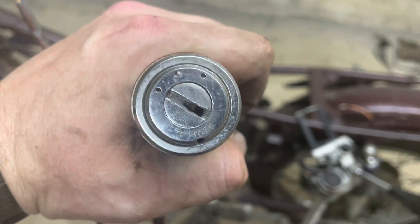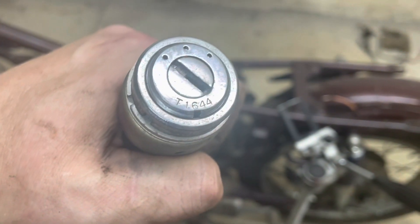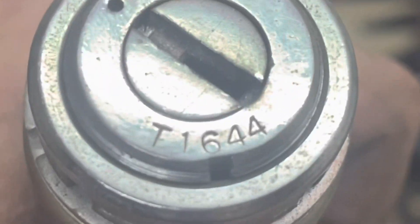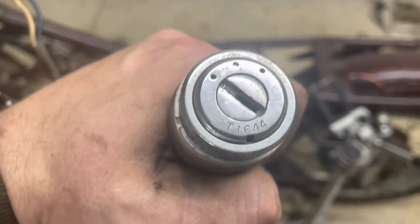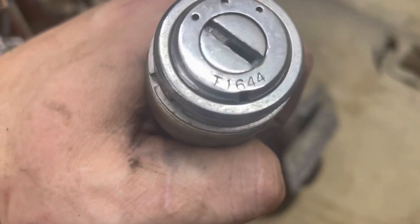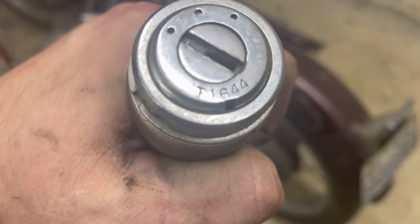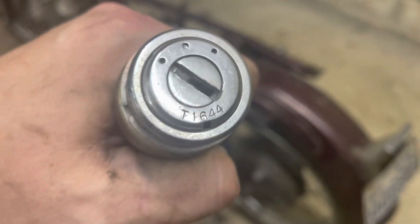You've probably got an ignition but sometimes you might not have a key. One way that you can get around this is to look at the front face of your ignition — there's going to be a number on it. Here you can see it's T1644. That number is also going to be on your key. So you can go search online for Honda key or whatever, but the way you find a replacement key is to look at that number T1644. Yours is going to be different of course, but you want to find the key that matches that number.